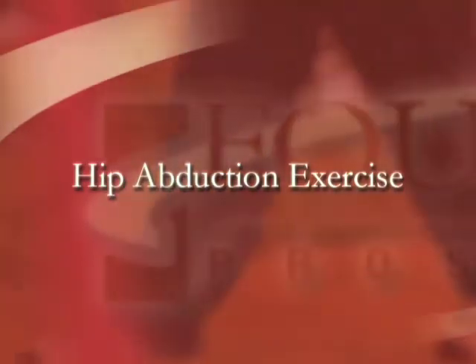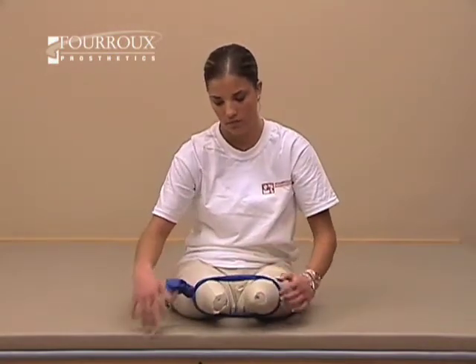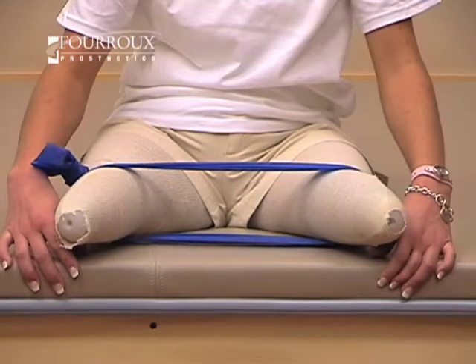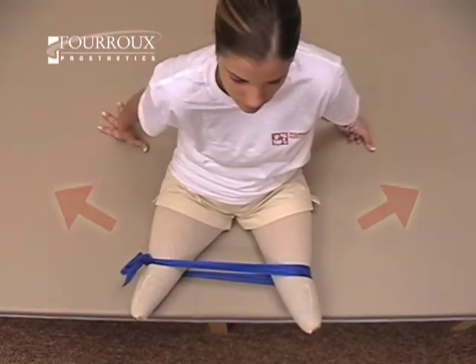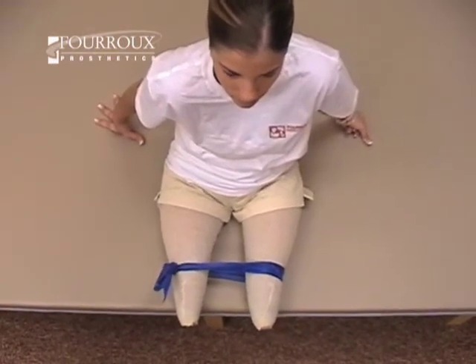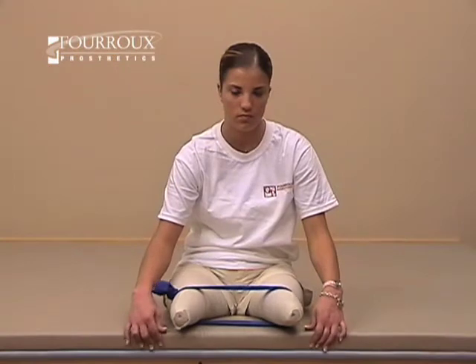For the hip abduction exercise, you'll begin in a seated position. Place a resistance band around your legs. Move your thighs outward and away from each other — you should feel the muscles on the outside of each thigh working. Make sure to extend through the full range of motion. When returning to your starting position, move slowly to keep resistance on the muscles.